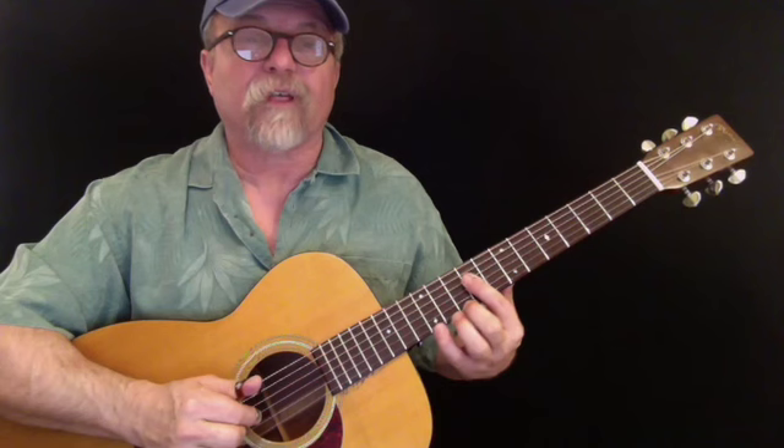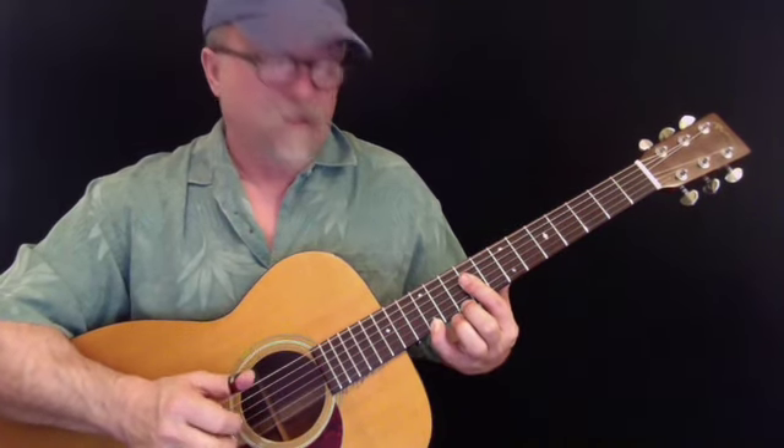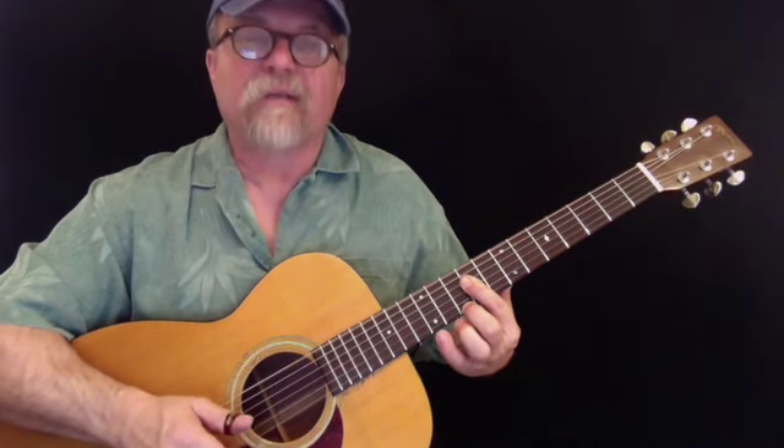Now I'm adding in that third string. So I start off with the pinky, then index, pick up the pinky and put it back down again.